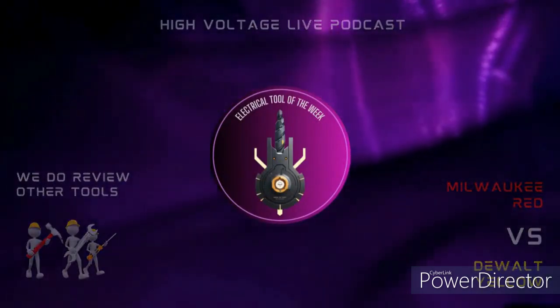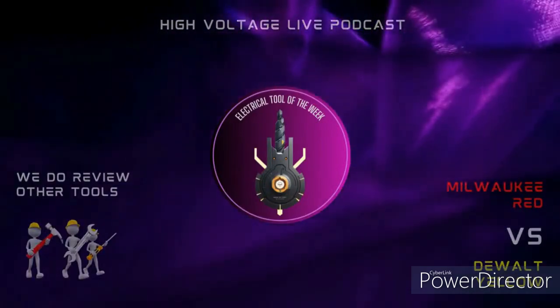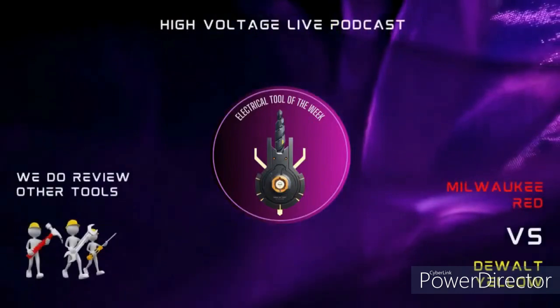It's time for Tool Review of the Week, sponsored by Electrician's Only Tool Review and NIPX Tradesman.